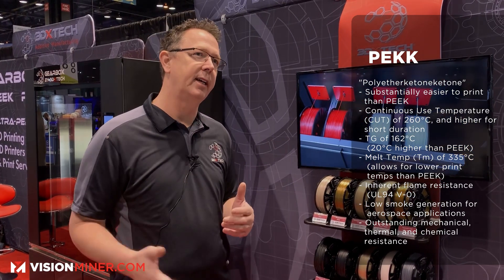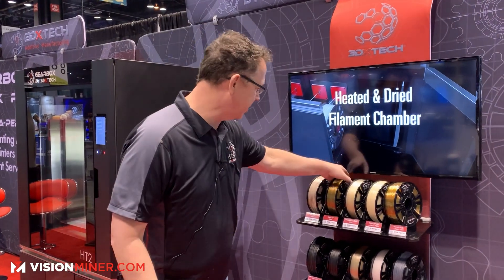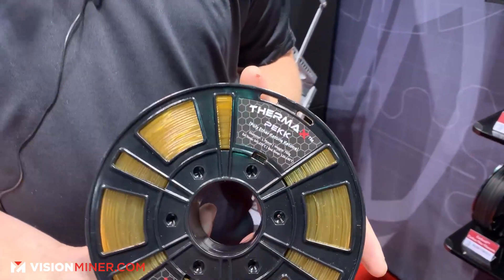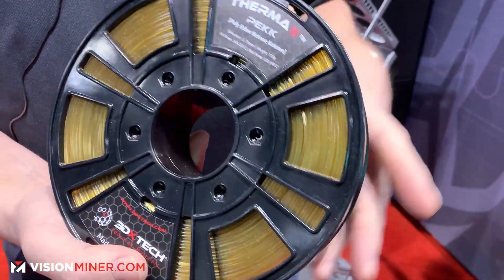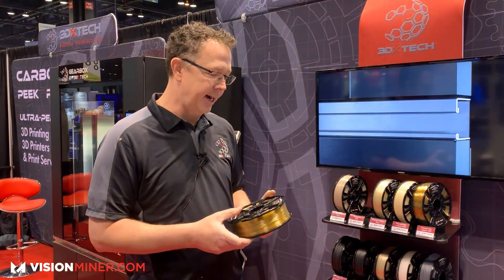PEKK is kind of fun because it's in that PEEK/PEKK-type family but it has a lower melt temperature, which makes it a little easier to print. Our PEKK is what they call a 6000 or 60-40 copolymer, and it's got a 305°C melt temperature. It prints in the 350–360°C range, so it's a little friendlier. We partnered with Arkema on this — a really good chemical company partner. With this one, it's more accessible to a lot more printers because of the lower melt temperature. We offer a carbon fiber version, an ESD version, and an unfilled version of PEKK.